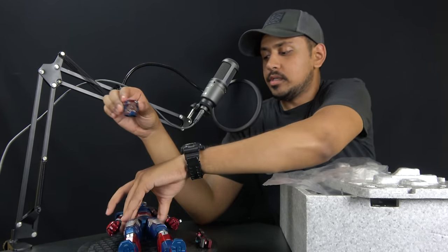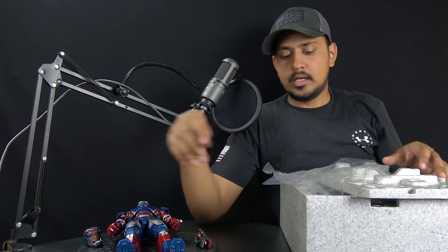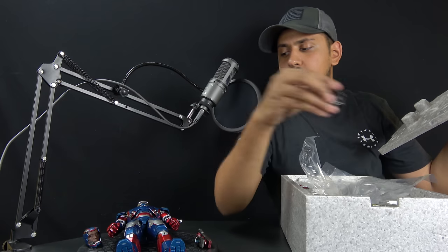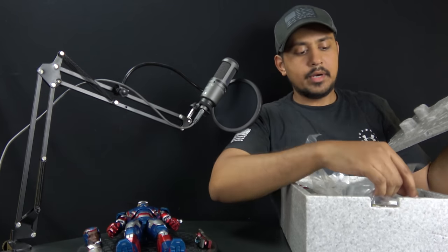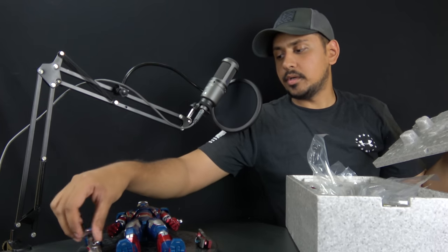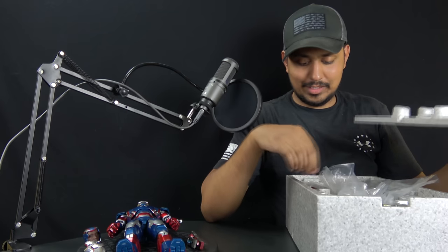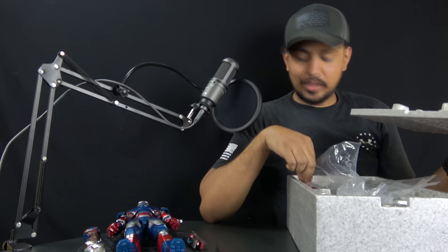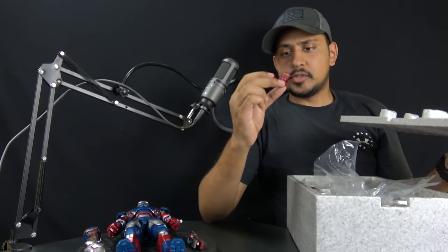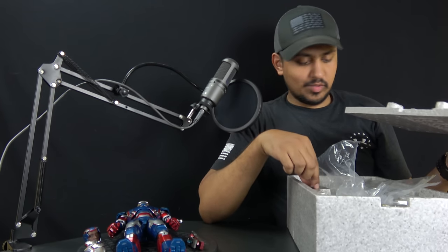It comes with a Colonel Rhodes head sculpt, which I'll zoom in on closer. They give you two masks so you can have it partially on and partially off, but I don't know which mask is which because they both magnetize and they're both the same size. It also comes with the usual hands — repulsor open palm hands, fisted hands, and a salute hand.